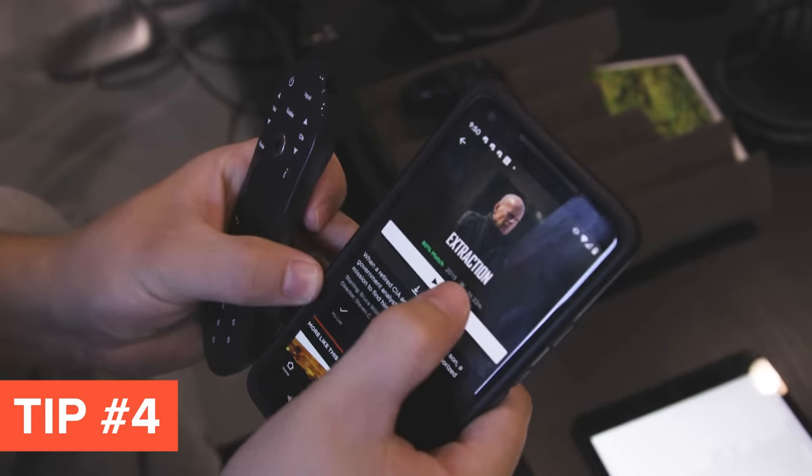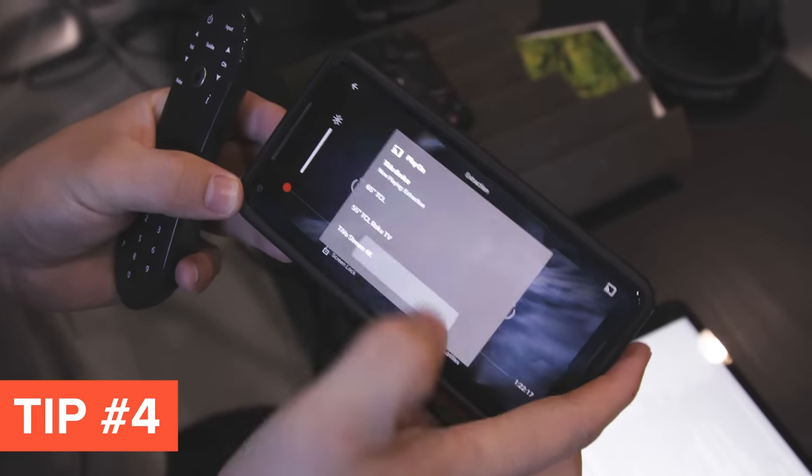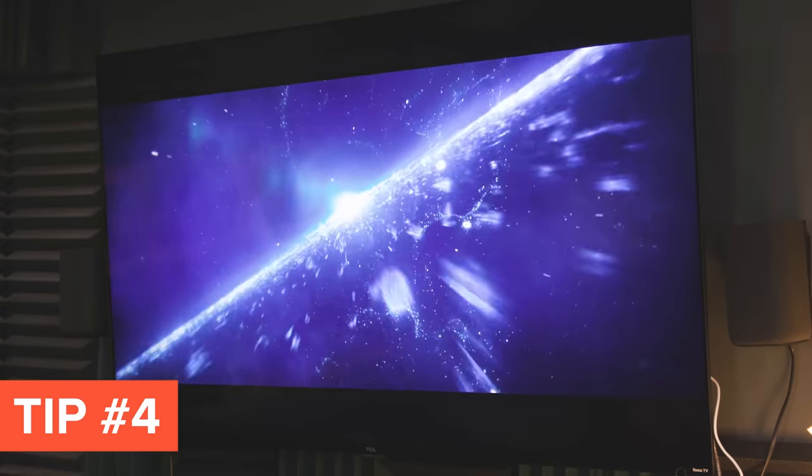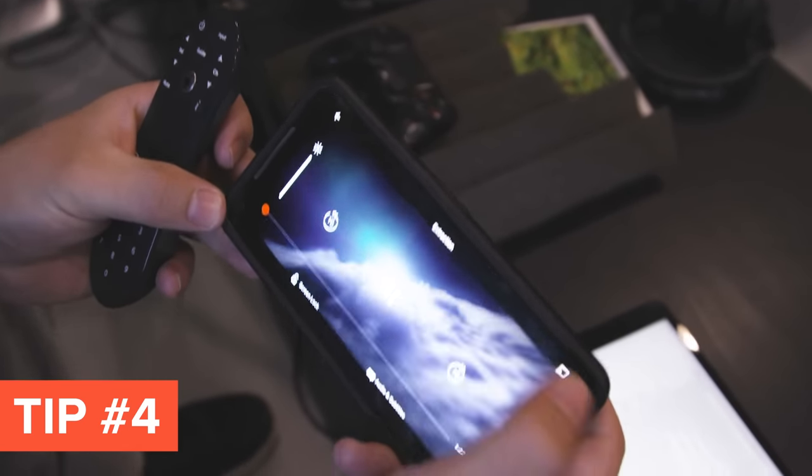Tip number four is to use your Android TV device as a Chromecast. As far as I know, any Android TV device should be able to act as a Chromecast. Basically this means you can take a mobile device or a PC and cast whatever video is playing there onto your TV — within reason, as there are some apps that don't work with Chromecast. If you're watching Netflix or scrolling through a photo album and want to show people that on your screen, the Chromecast feature can help. Just make sure both devices are on the same Wi-Fi network, and when watching a video you'll see the little Chromecast symbol; press that and it sends it to your TV.